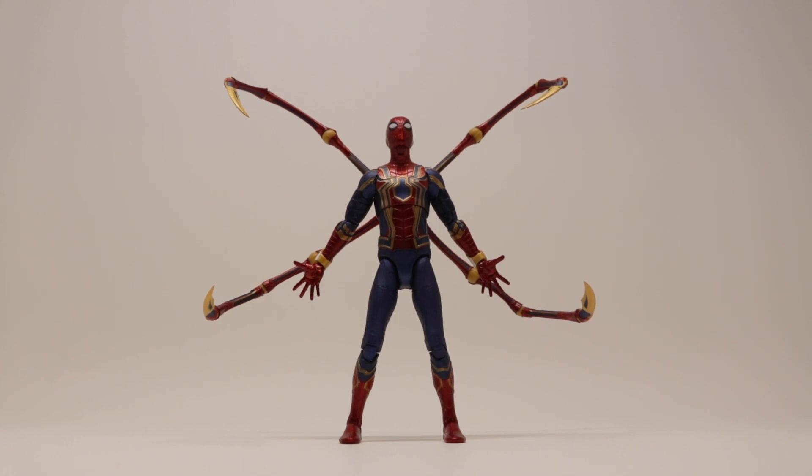My only complaints are: once you articulate the leg, the paint has a tendency to rub off, which is very common with Diamond Select figures. The Iron Spider legs are pretty loose on some figures and pretty stiff on others, and could potentially break off if posed the wrong way. But other than those gripes, he is a great figure — go pick him up right now.